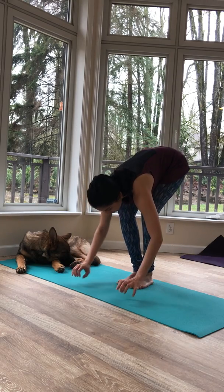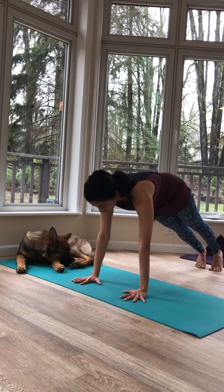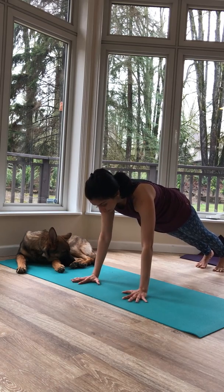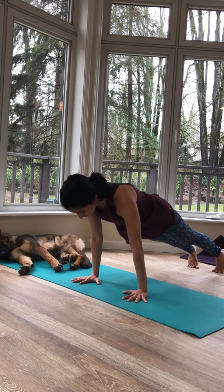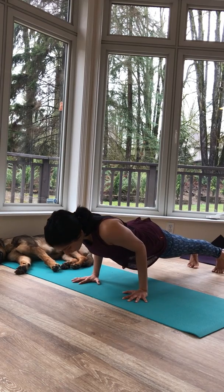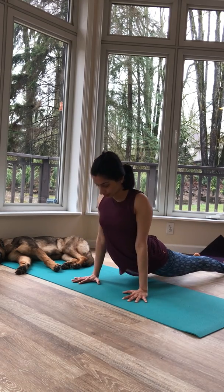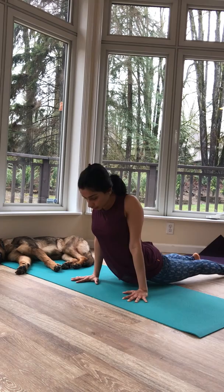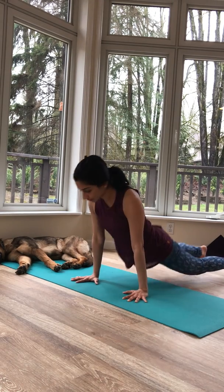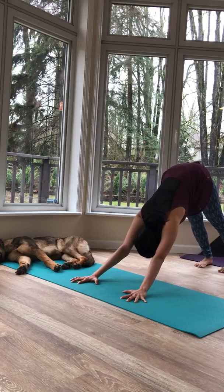From here, bend both knees down, press your palms down, and step back into high plank. Move forward slightly, then begin to lower down — bend your elbows, hug the elbows in, and pause halfway. Uncurl the toes, roll the shoulders back, and come into your next pose. Then curl your toes in and lift your hips high up and back. Feet and hands shoulder-width apart — stay here for a few rounds of breath.